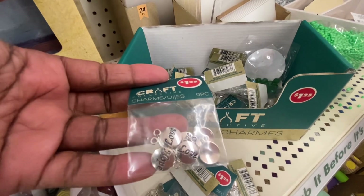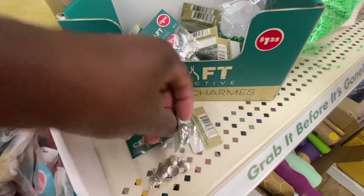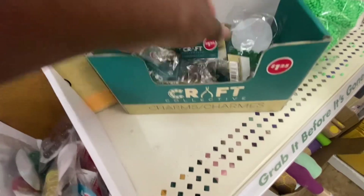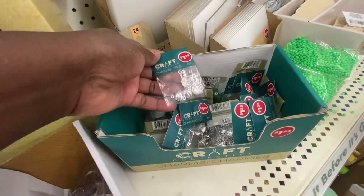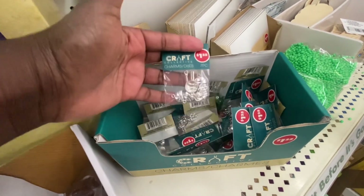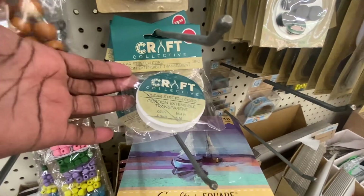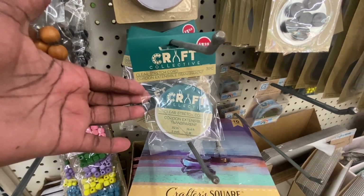Crafter Collection charms are here — one set features love and hope with nine pieces including dog paws, claws, and bones. There's a butterfly set with eight pieces, a football set with seven pieces, a baseball set with balls and a glove for seven pieces, and likely a cat lovers set too. They also have clear stretch cord to put the charms on — 16.4 feet, three pieces per pack.